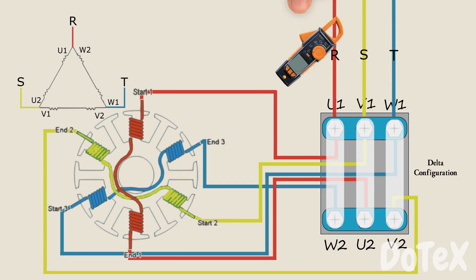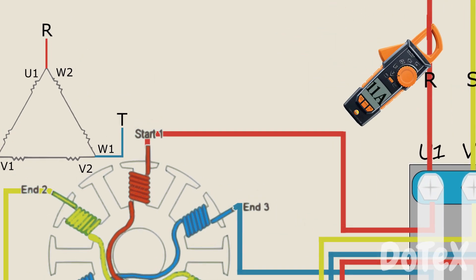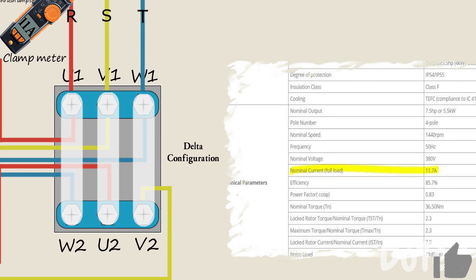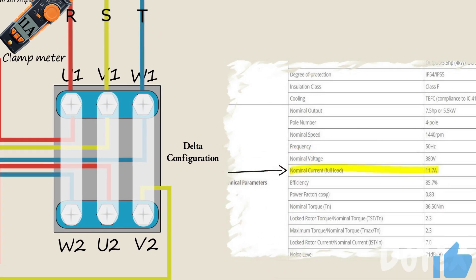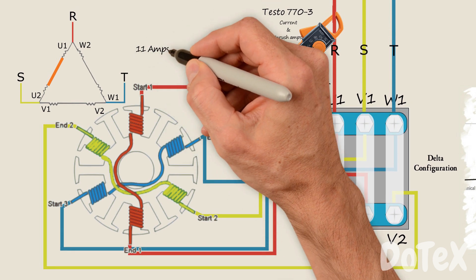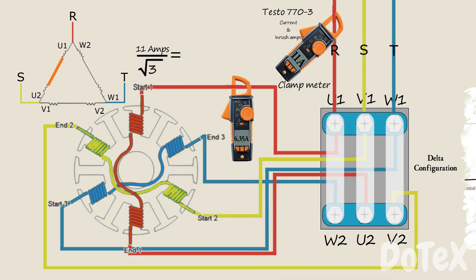Now what about the current? The current in the line is 11 Amperes. This is measured with a clamp meter — particularly the Testo 770-3 — which can measure current and inrush amps in the wire. You can find an approximate number for line current from the datasheet, called the nominal current. But the current in a phase will be different: it will be 6.35 Amps, calculated as 11 Amps divided by the square root of 3, because each phase is connected to two coils.